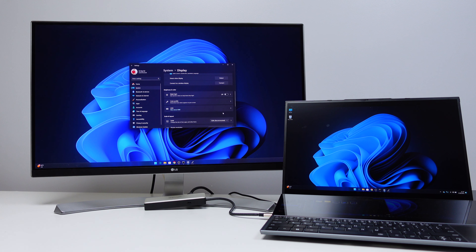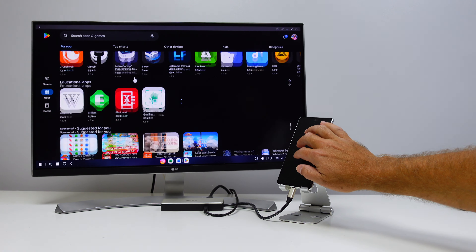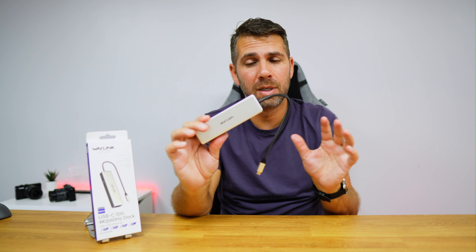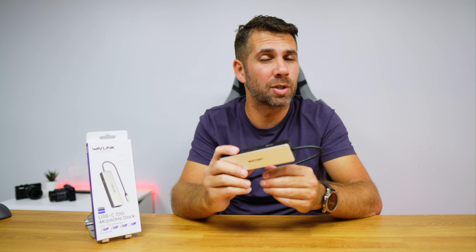I tested it with my MacBook Pro, with a Windows computer, and with a Samsung S20 Fan Edition using Samsung DeX. You can use it with any other device as long as it has a USB Type-C port with video output — that's the only limitation. Not all phones will be compatible, so just check if yours is.